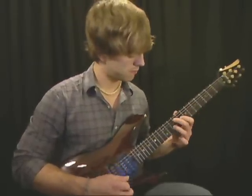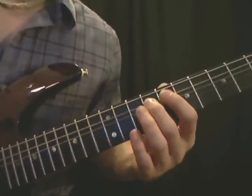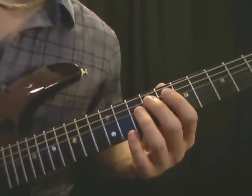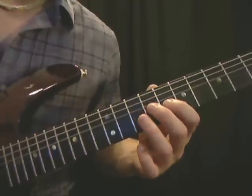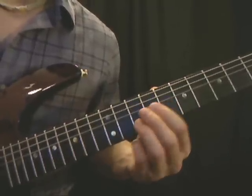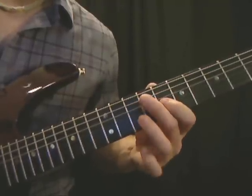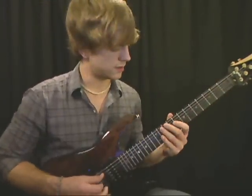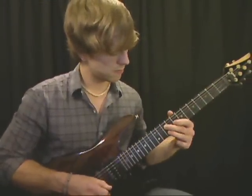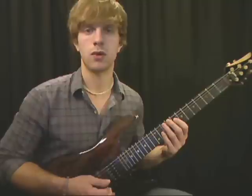Let's see a close-up of that. We're going to start here on the ninth fret on F sharp and play that chord going down each string: nine, ten, eight, and then ten again. It's just a little sweep using a chord — we're doing the arpeggio of the chord, just making the chord into an arpeggio.